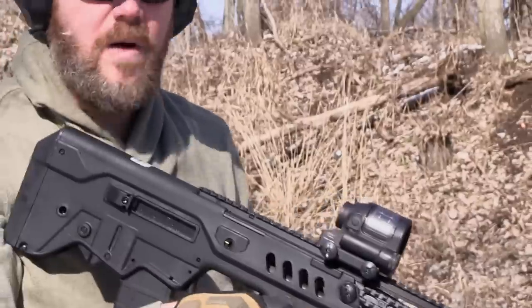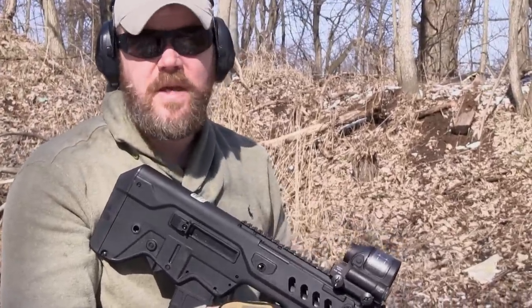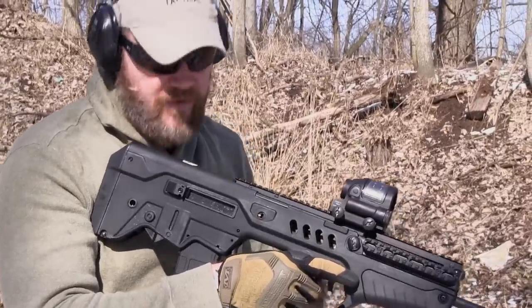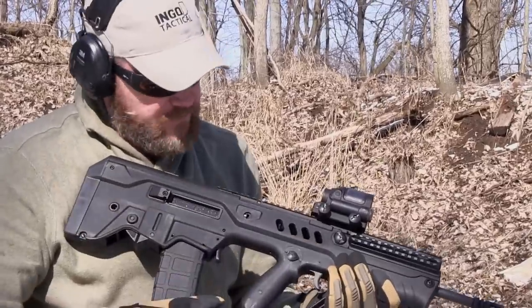I'm not worried about where I'm putting my face on the rifle — it never even crosses my mind. And with the .556, it's not touching me at all. It's working very, very well. It's very easy to transition and shoot left-handed and not have to worry about the brass hitting your face. This ejection port buffer really does throw it forward with the .556.